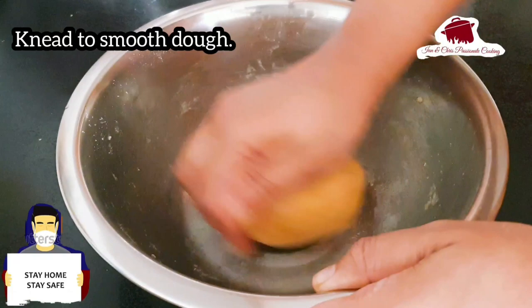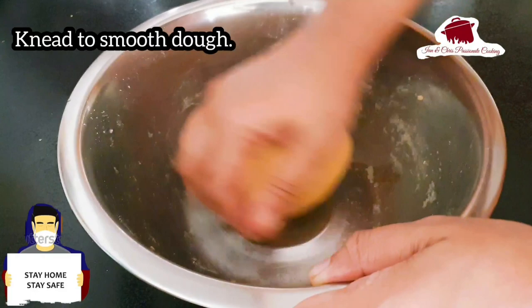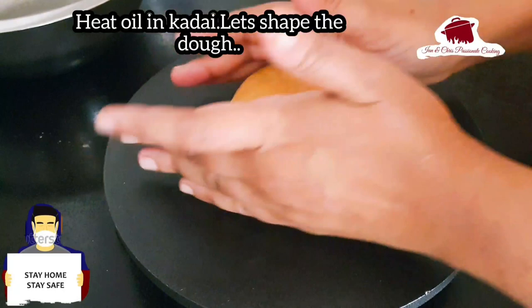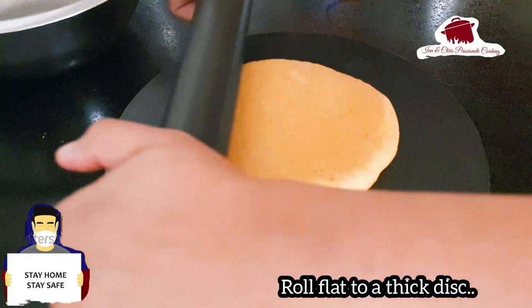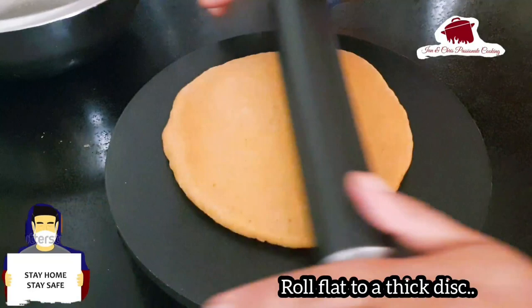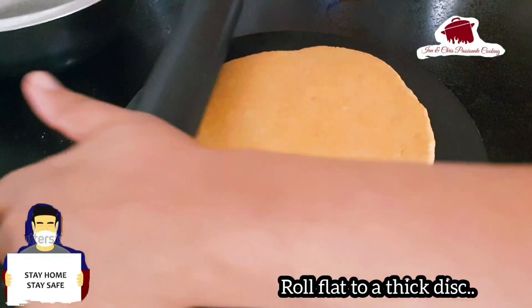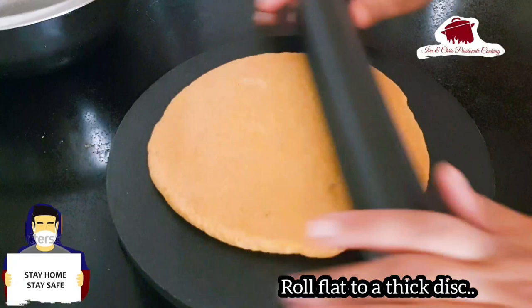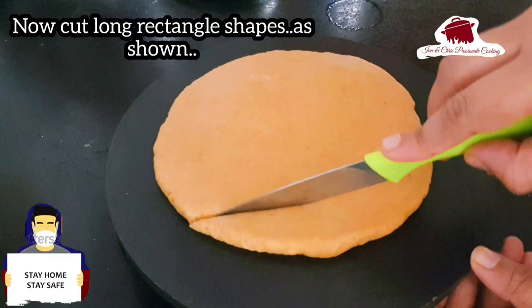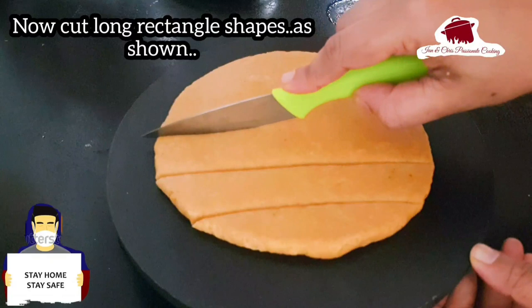If you want to make a rectangle shape, you will need to shape it accordingly. This is one of the most important things — getting the thickness right. Cut it out so we go through an even thickness.